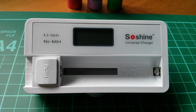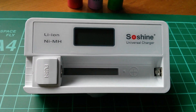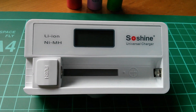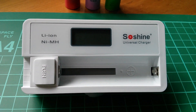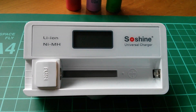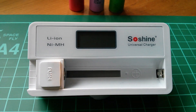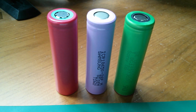Good morning all. Today I'm going to have a look at the SoShine S7 Universal Charger, which will charge a single cell — either lithium-ion in a range of sizes going up to 18700, or nickel metal hydrides in AA and AAA. I'm going to use it to charge three lithium-ion cells.